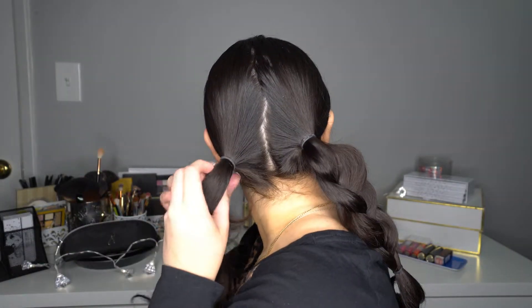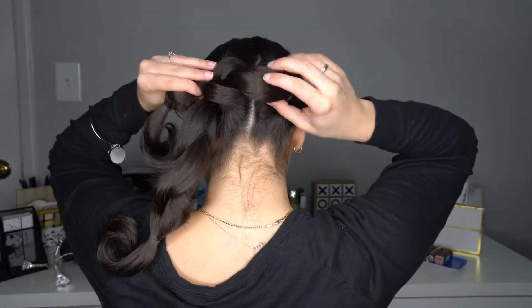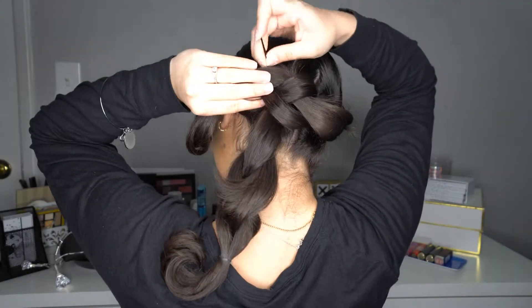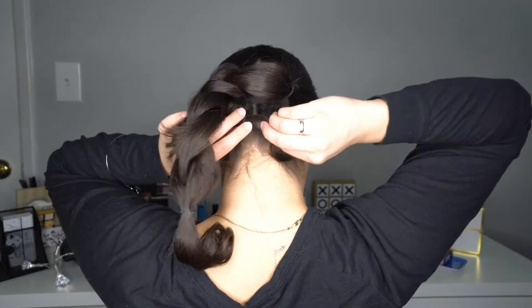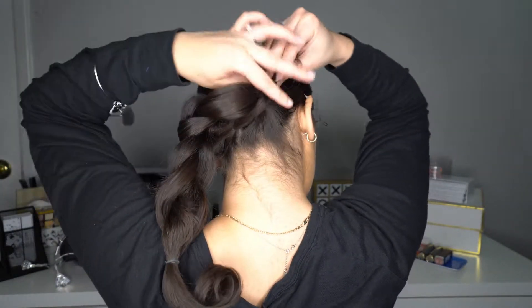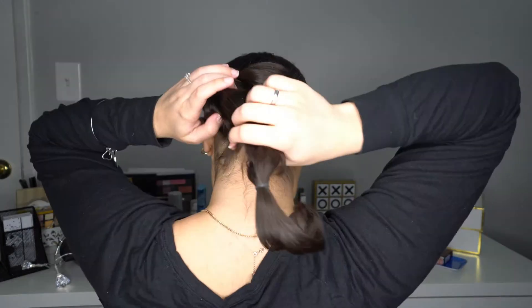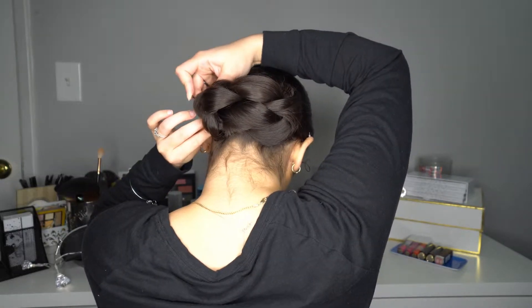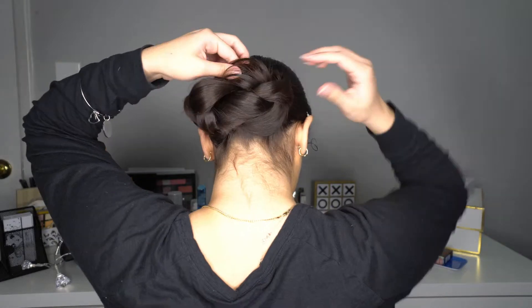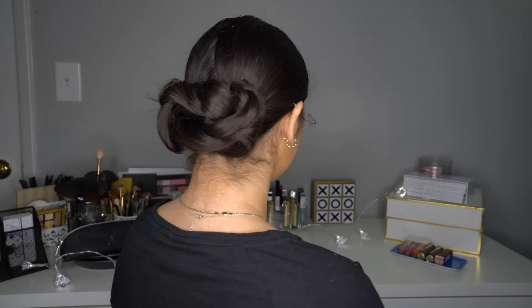You're gonna repeat the same thing on the other side: put an elastic band, create a braid, and secure it on the bottom. You're gonna get the first braid and put it on the top and secure the corner with bobby pins. Now the rest of that braid you're gonna put it in the bottom and to the other side to cover the elastic band and secure it also with bobby pins. Now the second braid you're gonna put it on the bottom and finish on the top and secure also with bobby pins. After that you can fix anything that you didn't like with bobby pins. Hairstyle number three is all complete!